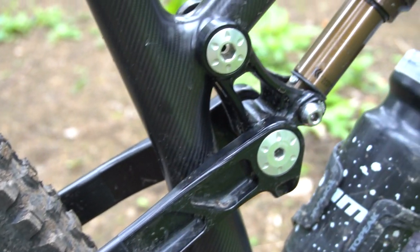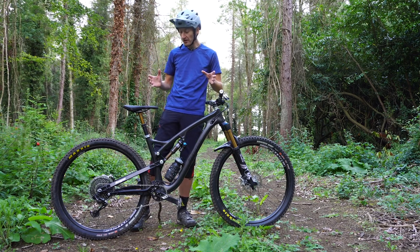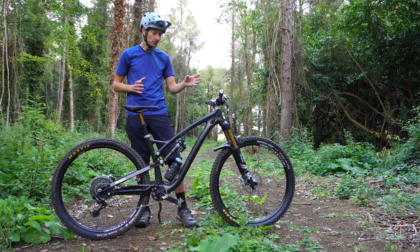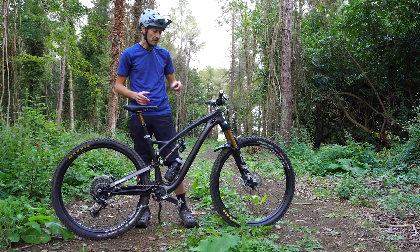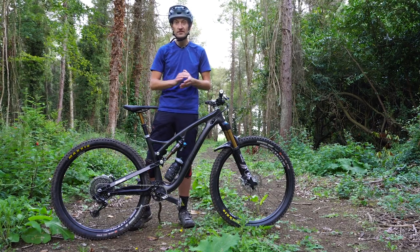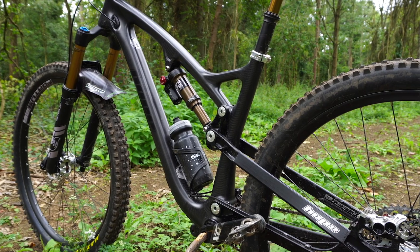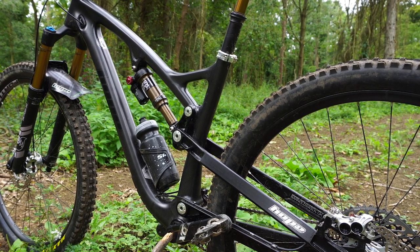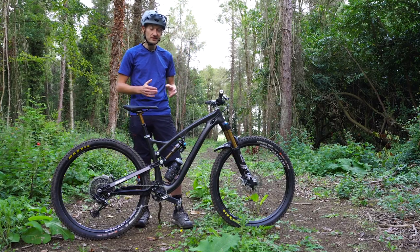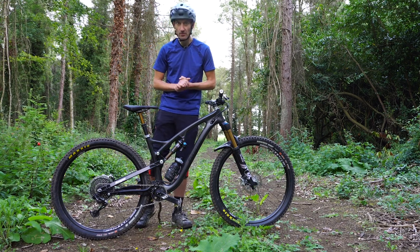A neat trick is the flip chip on the rocker linkage, so you can adjust the geometry a little bit — giving some bottom bracket and head angle adjustment if you need. They're currently set up in their slackest setting. The geometry is really interesting: for a 130/140 UK trail bike, they go for a 66 degree head angle, a 470mm reach on this size large, and a seat angle just under 76 degrees. Numbers that aren't the longest and slackest, but definitely look on point and should be ideal for the kind of hard-charging trail riding this bike is aimed at.